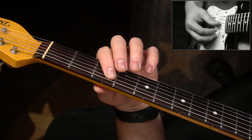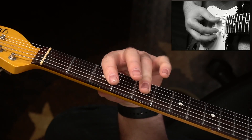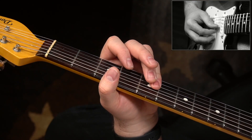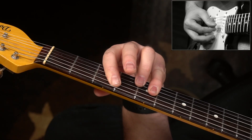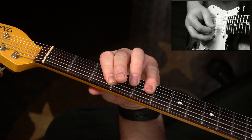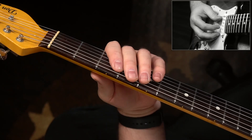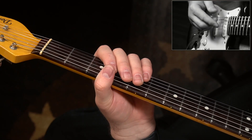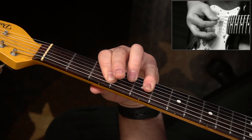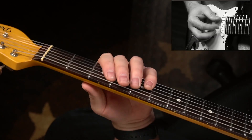You're going to fret the 3rd fret of the A string, and then bar — either with your pinky or your ring finger — the 5th fret of the D, G, and B string. You can use a pick if you want to work on your picking control, but for this kind of rhythm I prefer to use my fingertips. All we're doing is arpeggiating the notes of that chord — we go up, we go down, and then we work our way up again.